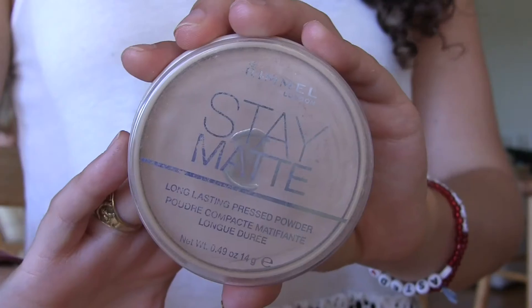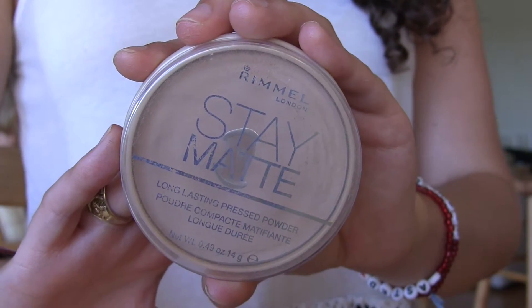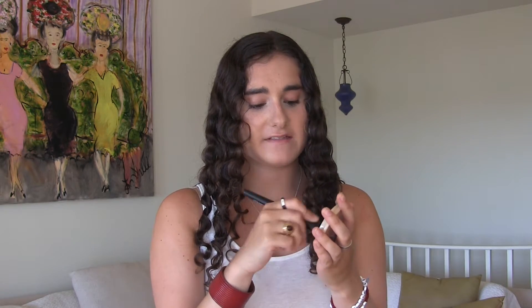I'm now going to powder the rest of my face. I am using the Rimmel Stay Matte powder in 04 Sandstorm. I'm going to be taking an elf mineral powder brush and I'm going to be using a lot of powder because in the summer my face can kind of look like it's melting, and that's never good.